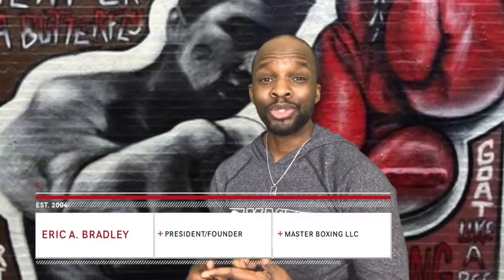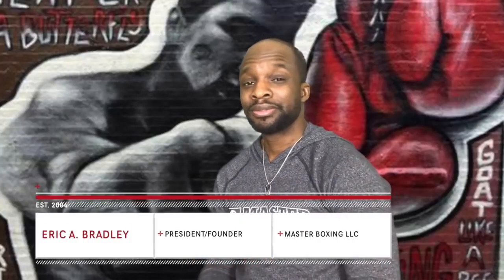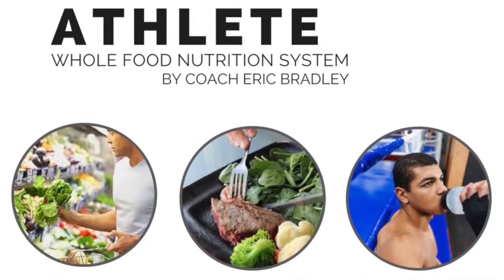It's weigh-in day, you're on the way to the scale, and you already know you're not on weight. So what I came to do today, so you won't have this situation, is to give you just a few tips on how to manage — how to stay away from that penalty for not being on weight once you become a pro, and how to manage the swelling in the body so you won't walk around puffy.